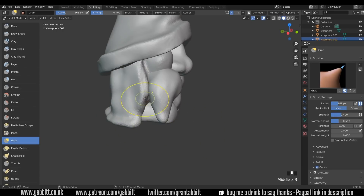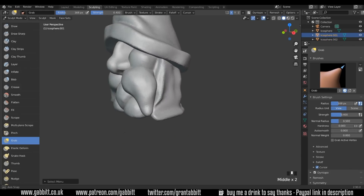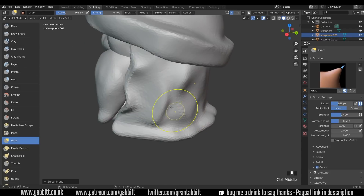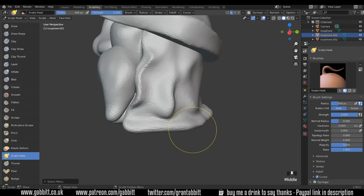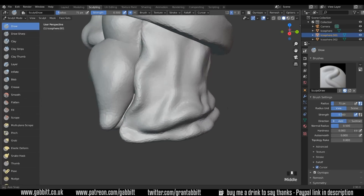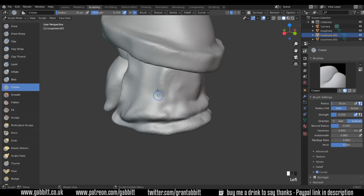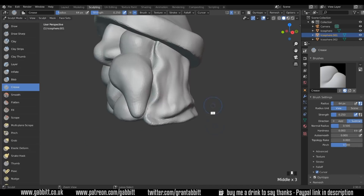I might have this cloak coming back around to the front here. I'll grab the cloak and just have that come around to the front a bit more, giving it that sort of wavy cloth feel, and I'll crease it a bit. Actually I should have been using the snake hook because I wanted to add topology this time. Just creating topology at the bottom as if the cloth is sort of falling on itself. Using the crease brush to pull it down — now we've got a bit of cloth.